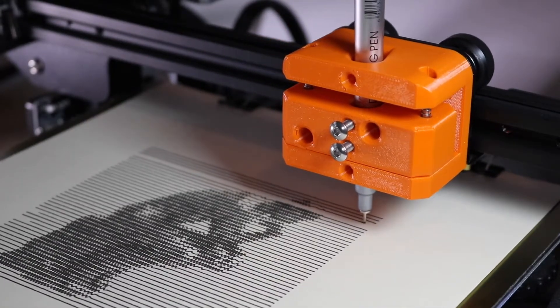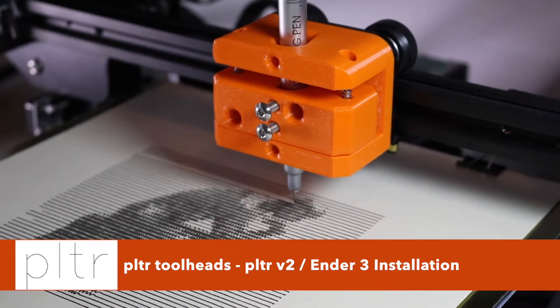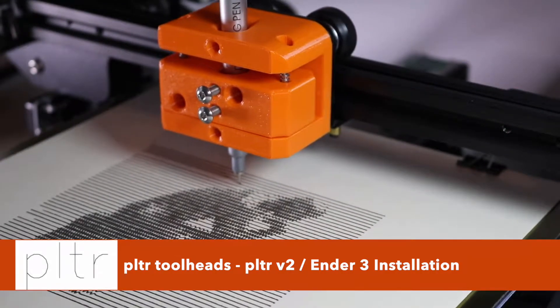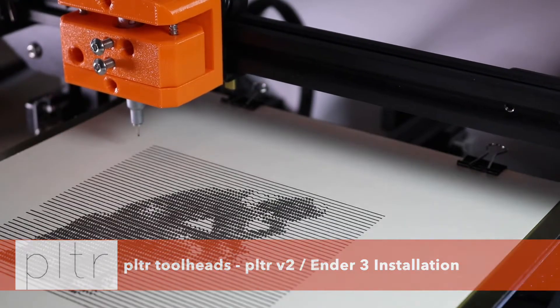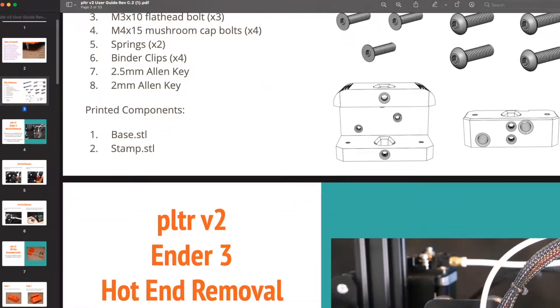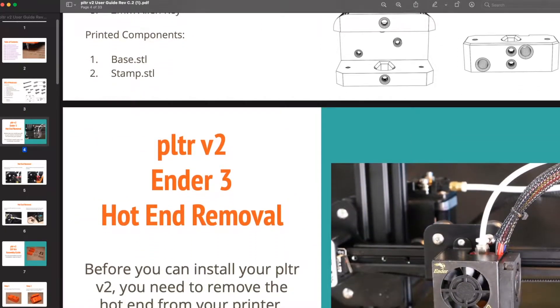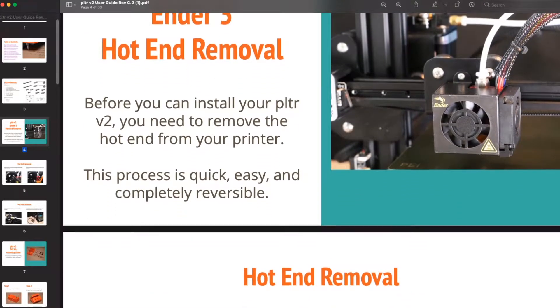Hi, my name is Andrew Sink and I created Plotter Toolheads with the end goal of making pen plotting more accessible to people who already have 3D printers. In this video we're going to be covering the installation of the Plotter V2 on the Creality Ender 3 3D printer. This video is a quick way to get you up and running if you've just purchased a Plotter V2. Don't forget there's also a written manual in PDF format available on the Tindie page.